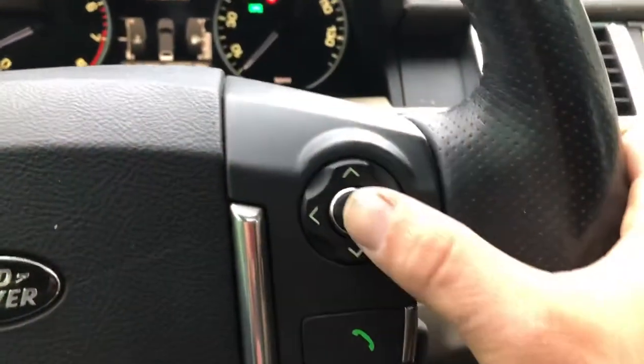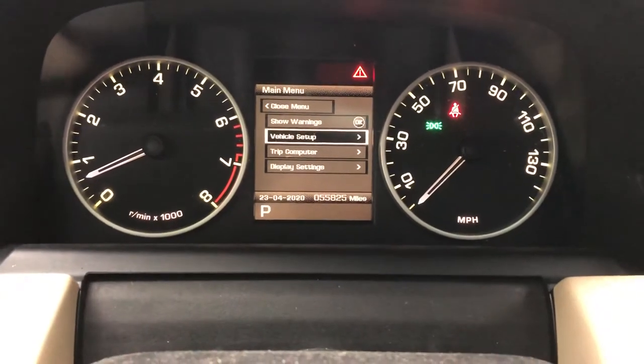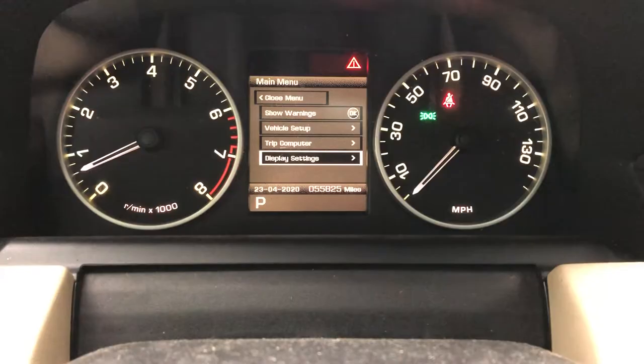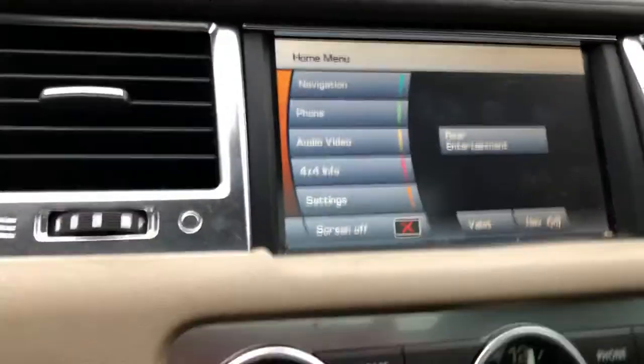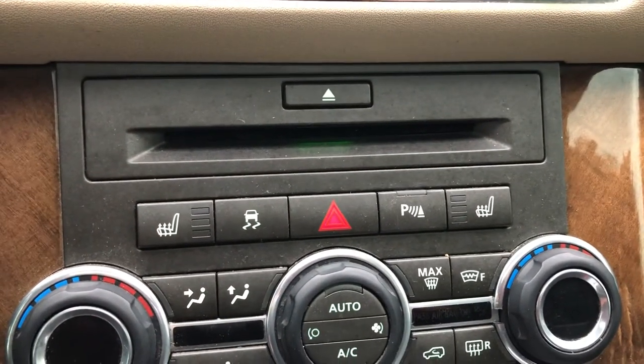Use these up, down, and OK buttons to go through the menu — warnings, vehicle setup, trip computer, display settings. Over here you've got your vents and all that stuff. I'll start with the basic stuff and when we get to the complicated stuff I'll stop this video and start another one, since it's getting kind of long. There you go — see you guys.